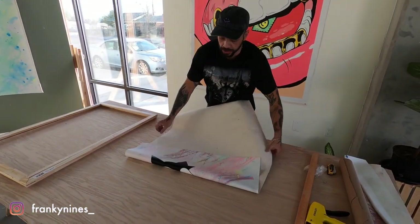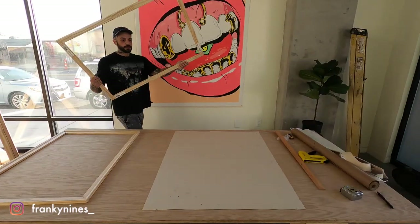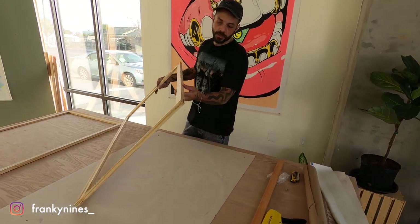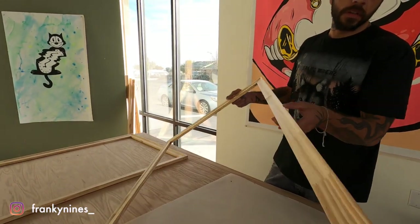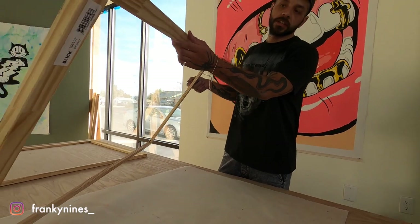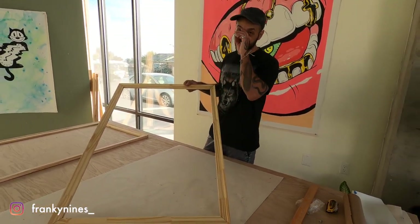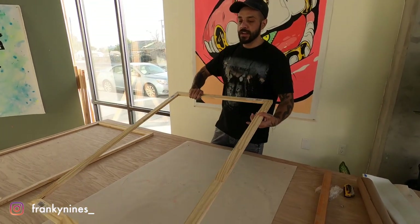So we can start actually stretching. We're going to flip it back face down. Your stretcher bars are going to have two edges: one is going to be completely flat — that's the side that gets stapled to — and one is going to have kind of a groove. This is where the canvas lays on top, so you don't see that flat edge on your canvas. It makes it nice and flush, and the art just sits on this very tight edge. So we're going to put that grooved side down.